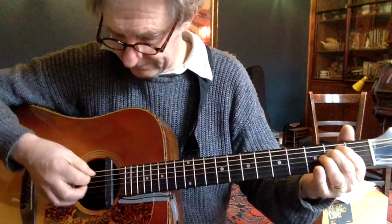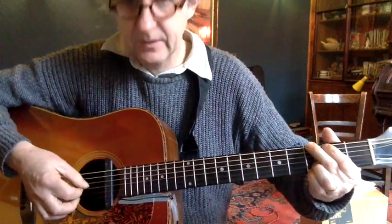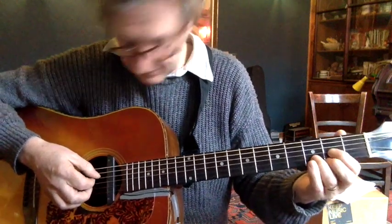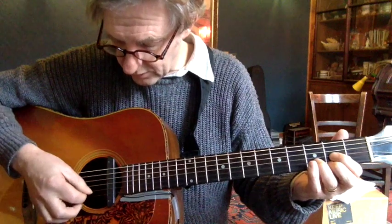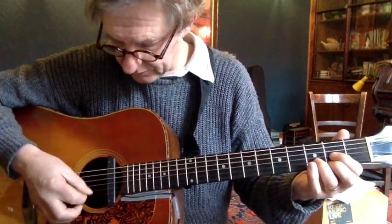Okay, put those together. Now I'll go to the D chord, and we only do three notes on the D. We go: four, one, two. Okay, four, one, two.